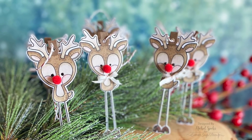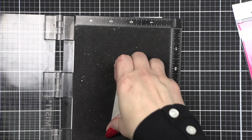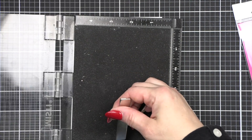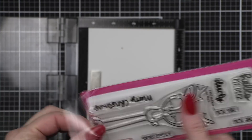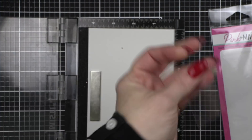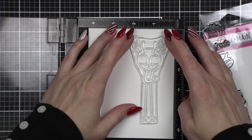A few weeks ago I did a couple of cards with Pink and Main stamps and dies, and I mentioned that this adorable little deer friend would make the most amazing little gift tags. I asked in the video if you wanted to see it, you guys said yes, and so I included it in this year's handmade holiday.